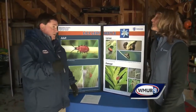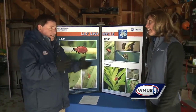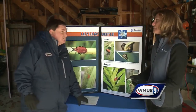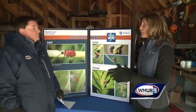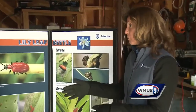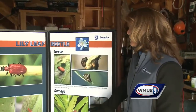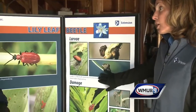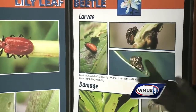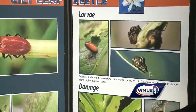I'll pick the adults off and squish them. If you're a little squeamish about that, you can capture them in a funnel system, and soapy water will work. Also, if you miss that and you do start to see the smaller larvae, you can use a neem product — you can spray that on the plants and it will kill them that way.